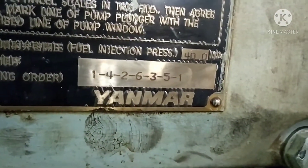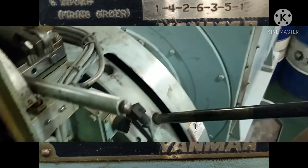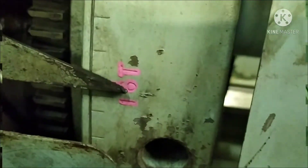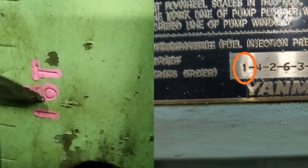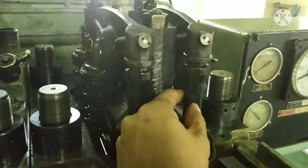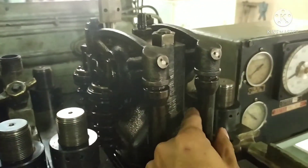For this engine, the 6EY18ALW, the firing order is 1-4-2-6-3-5-1. Turn the flywheel to number one and six. There are two numbers written on the flywheel — the other one is called the running mark. At this position, the cylinder on top dead center is number one. We verify this by checking the push rods: the push rods for cylinder number one are free to move, confirming it is on top dead center.